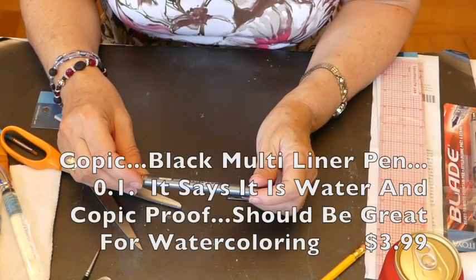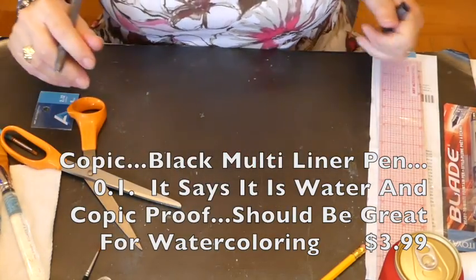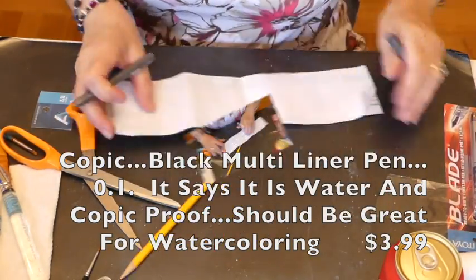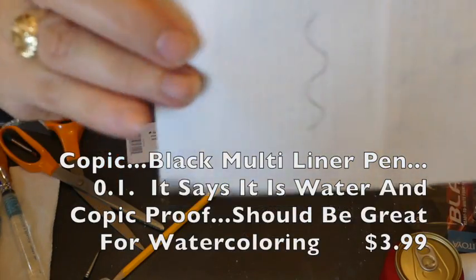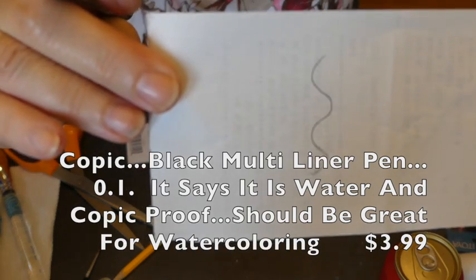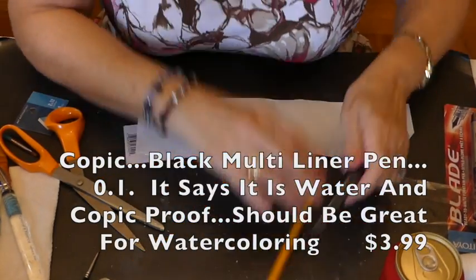The next thing I got was a Copic Multiliner in black. It's a 0.1, so it's really, really fine. And I like Copic because they don't smudge if you get them wet.